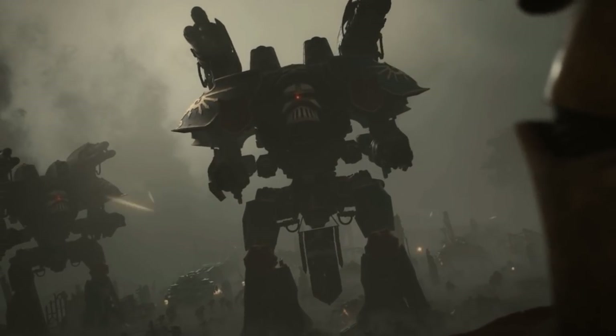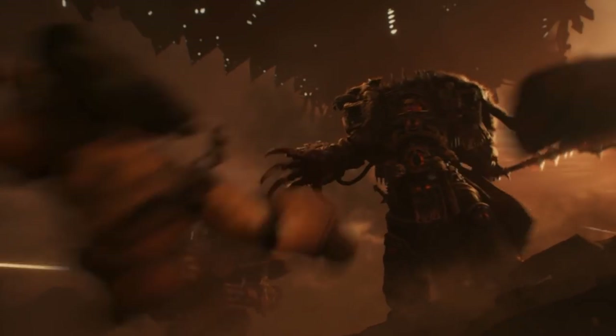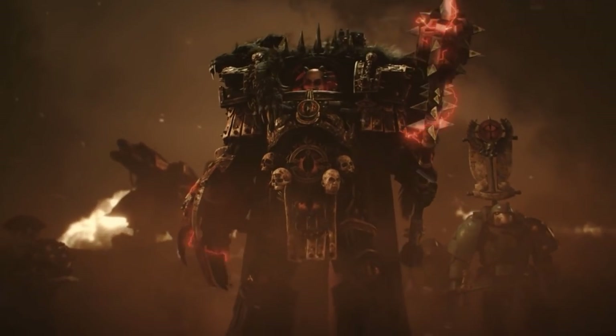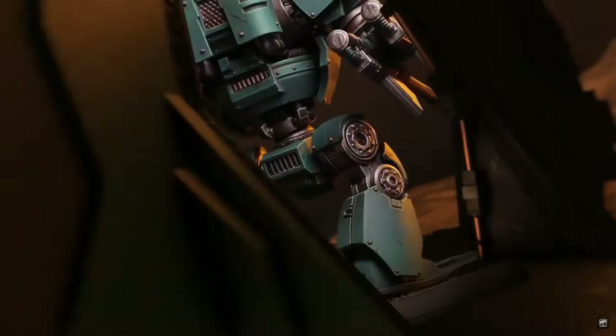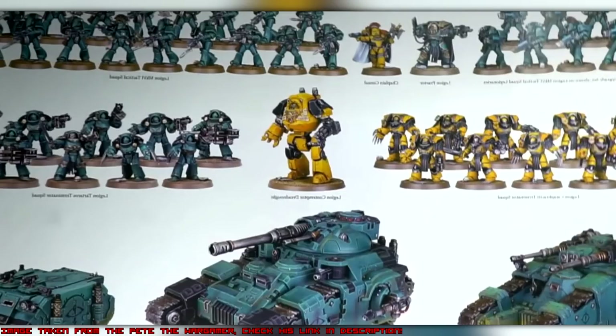Over the past couple of days some YouTubers have been sent the box set by Games Workshop. They've done some unboxing videos to see what you're getting, what the sprues look like, and some eagle-eyed viewers have spotted that we're getting a brand new plastic Contemptor Dreadnought. If you look at the background of this video now, you'll see the card that comes with the new Horus Heresy box, and that Contemptor Dreadnought in the middle is a Relic Contemptor Dreadnought.